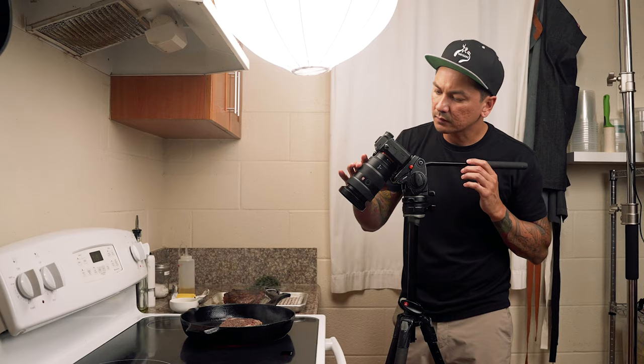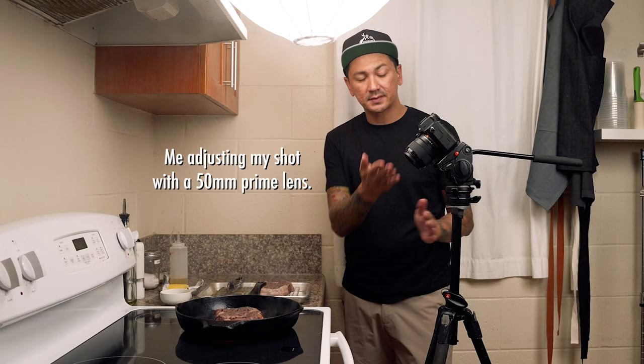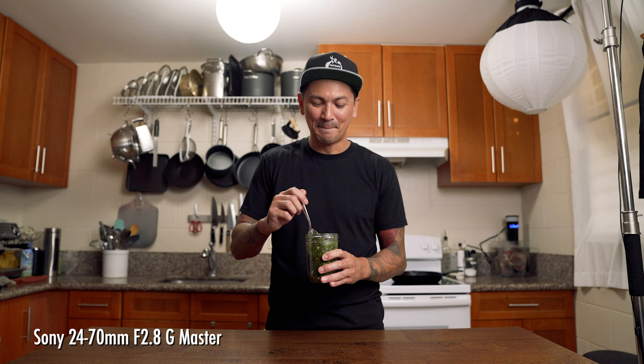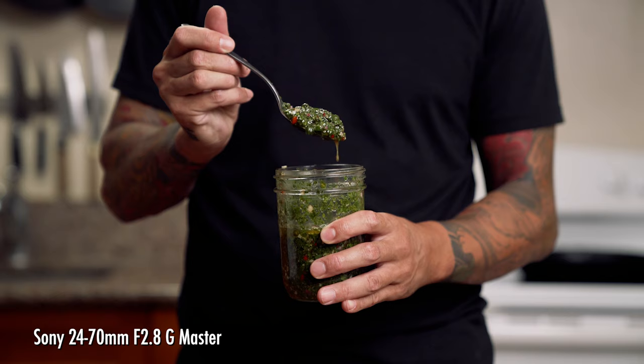The 24-70 is also clutch when I'm filming cooking shots because I can quickly zoom in or out. This is extremely helpful because you don't need to take more time to reposition your entire tripod while cooking, which could risk burning your food. This lens is a great option if you're looking for something with more flexibility in your kitchen. You have the option for that wider 24mm look or you can zoom in to 70mm for a nice close-up shot. This lens has a constant 2.8 aperture, which means it's great for low light conditions and maintains consistent performance through the entire zoom range.